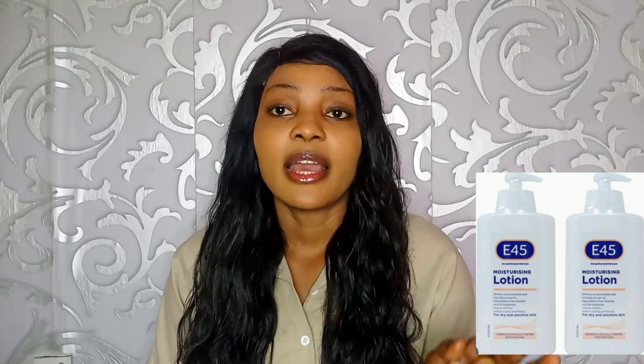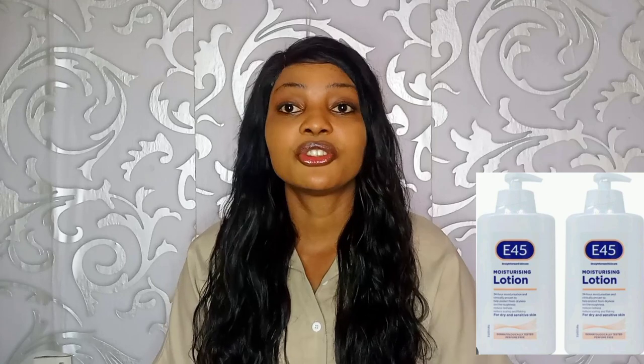Another question is: can a fair-skinned person use this lotion? A fair person can use this lotion, but it cannot make you lighter because it has no lightening ingredients. If you are fair and want to maintain your complexion, you can pair it with a lightening soap. But the lotion itself is only for moisturizing — it is not designed to lighten the skin.